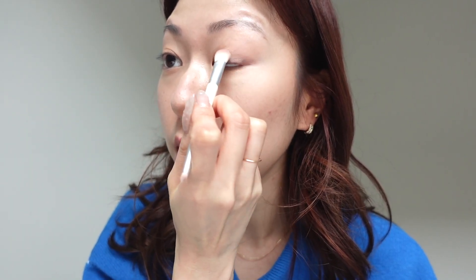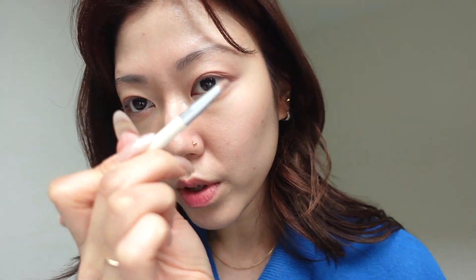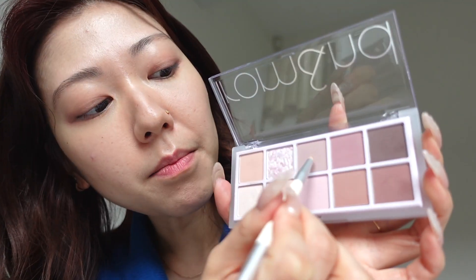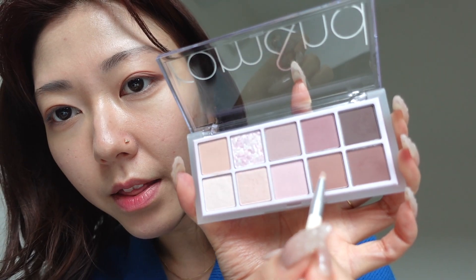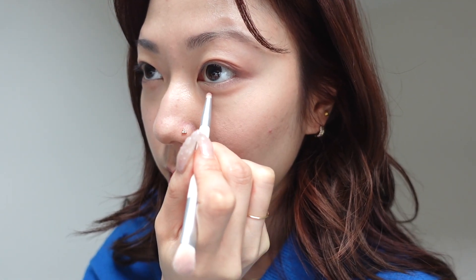Maybe just a little bit closer to the lash line and then feathering it upwards and doing the bottom lashes as well. I'm going to use the smaller brush end and mix this shade and this shade together and just put it in my aegyosal bit right here.